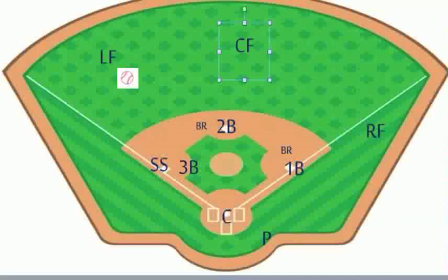Now unlike our other two previous videos with men on first and second and a base hit to center field or right field, where we had multiple plays and multiple cuts, this one we don't have time to do that.